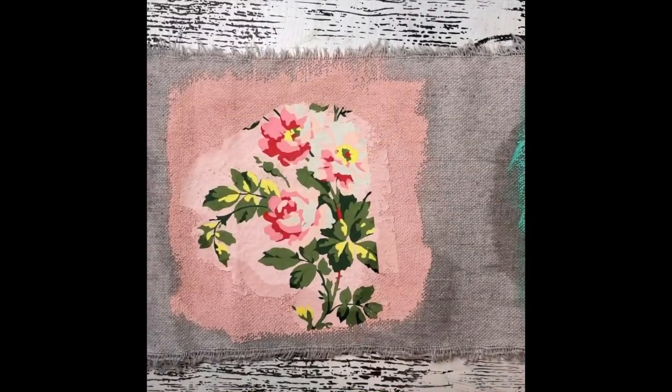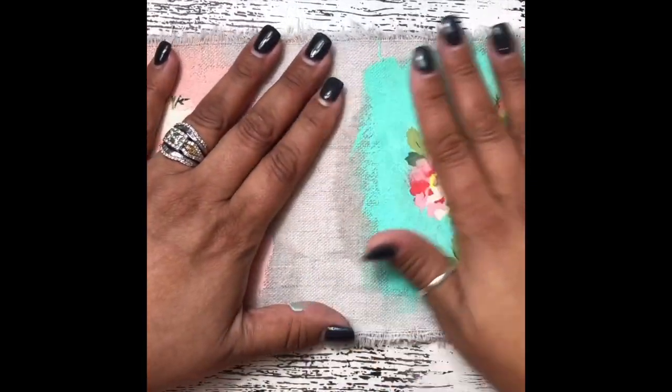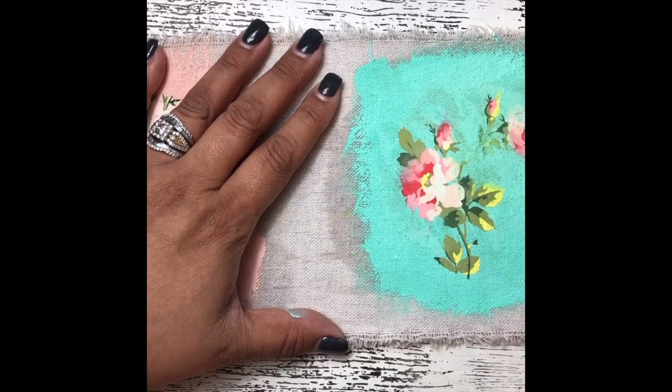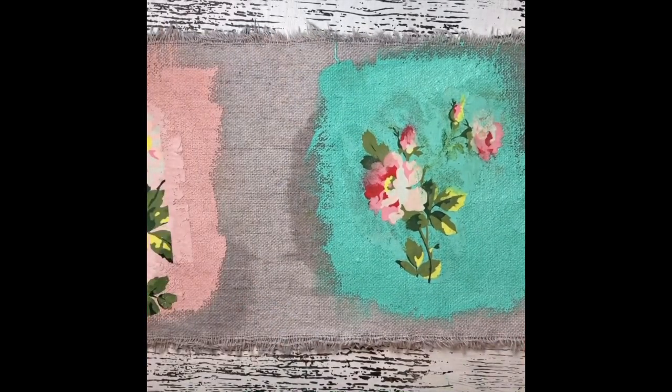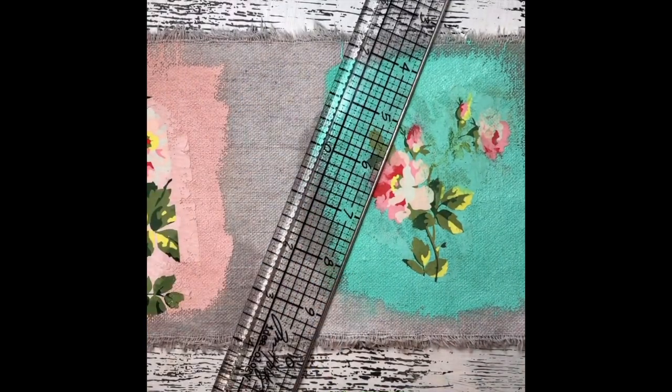My pieces are free of any of the tissue backing. I've cut a piece of the paint drop to match the back of it, and I'm going to go ahead and create little tree shapes on the surface. If you want to just freehand this you can absolutely do that — you don't have to use a pencil.